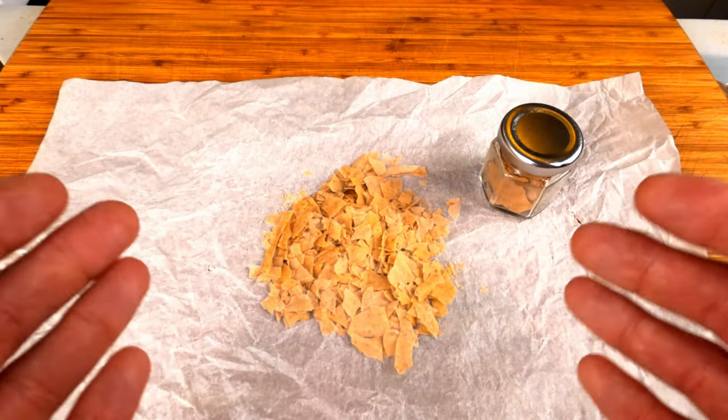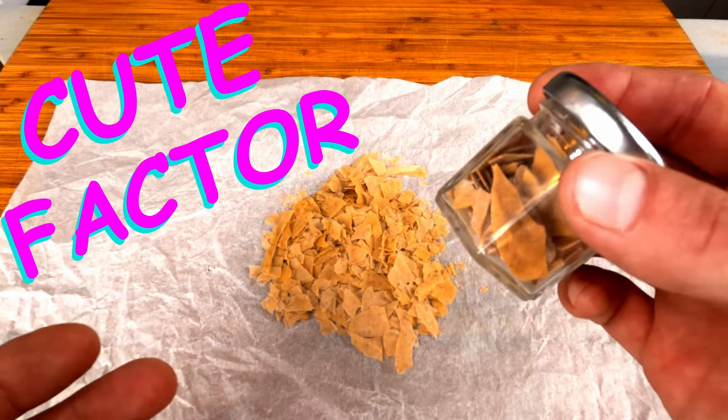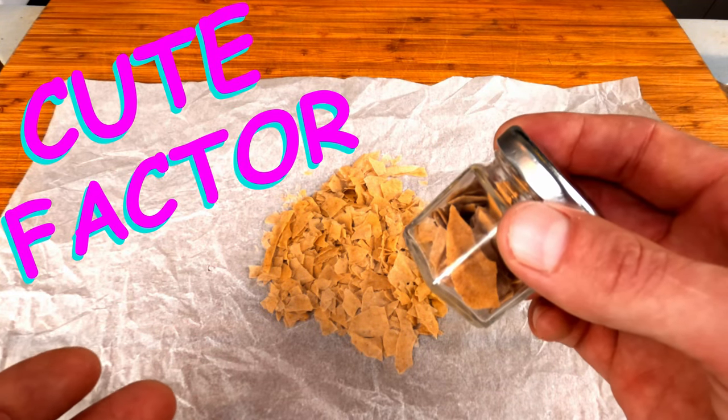Now you can store this however you prefer. I like to use these little jars because not only does it make a quick, easy gift, it is very transportable.